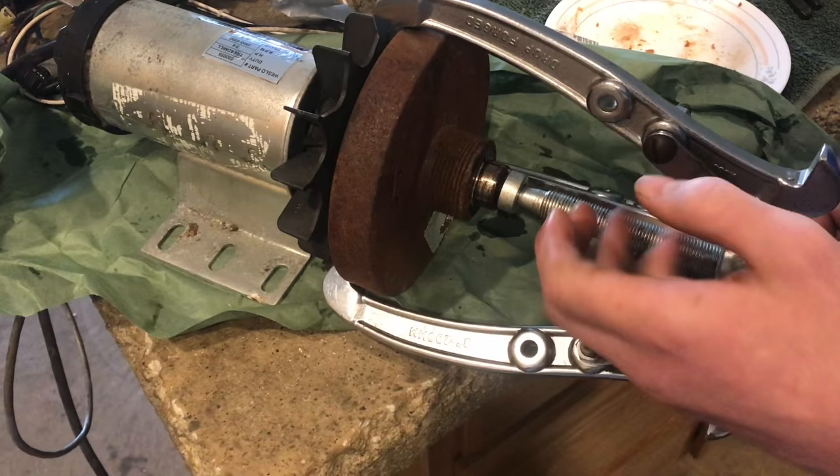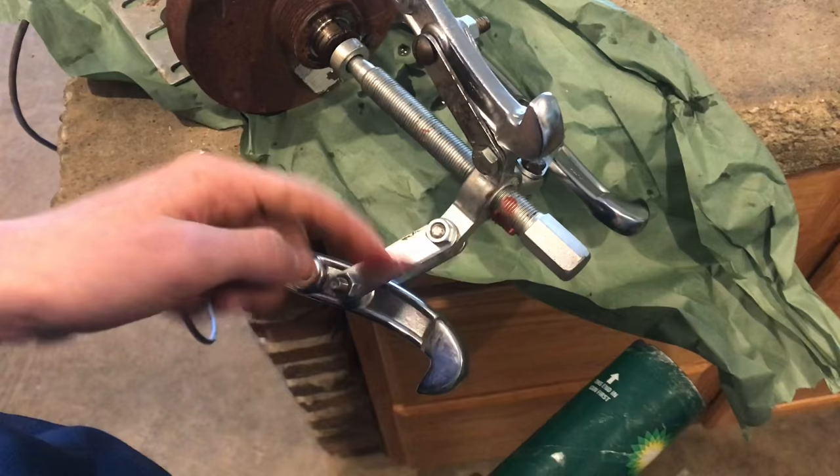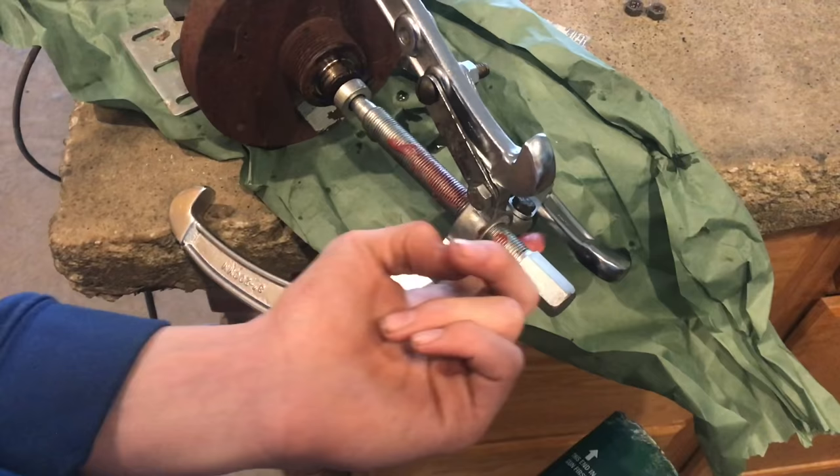Here's a really important step to preserve your pullers and the threads. You always want to put grease on the threads just to make sure these are gliding smoothly and you won't grind them away.